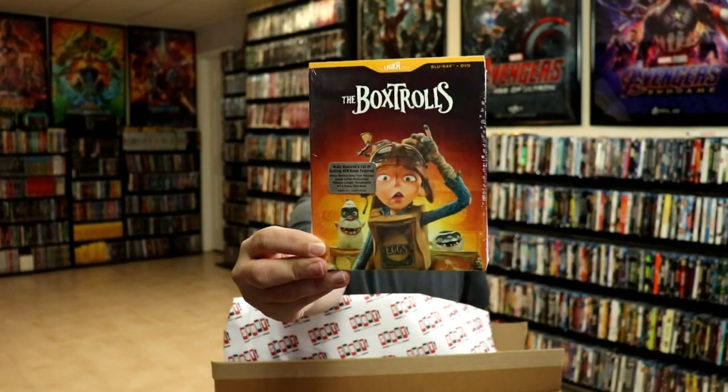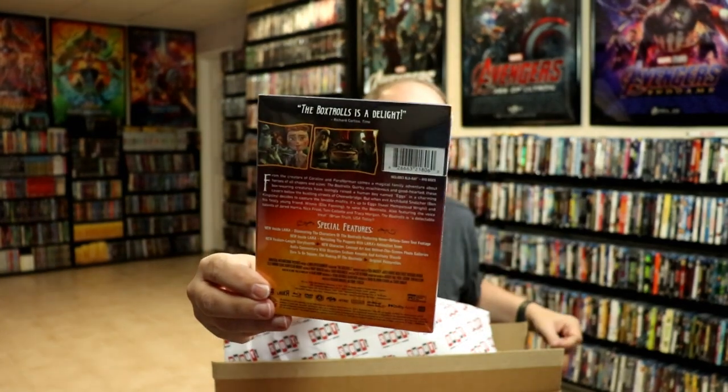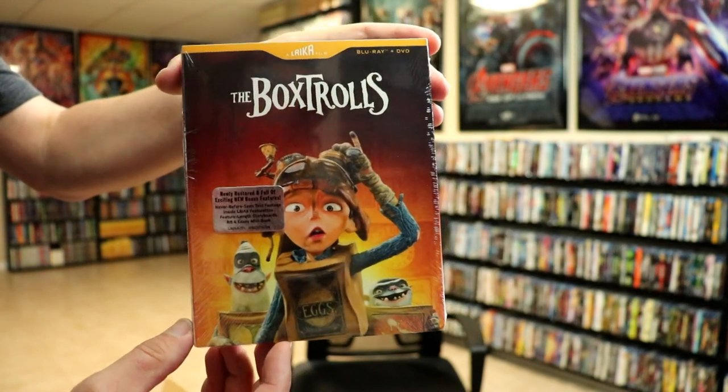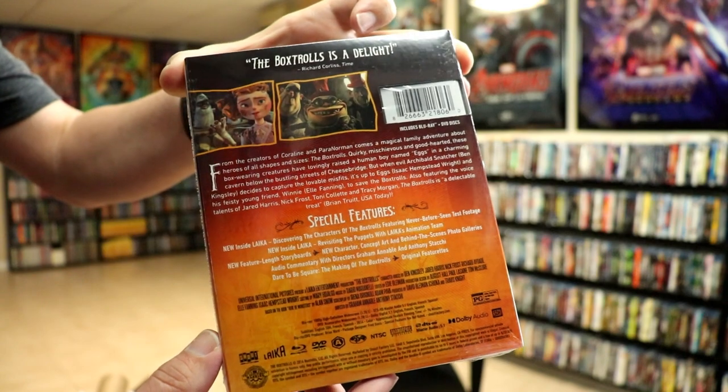Next up we have the Box Trolls. The Box Trolls is some really great animation — it's a really fun story. Really like the slipcover on this one also. I would rank these out of the four that I've got: I would rank this one number three, Kubo number four, Coraline would be ranked number two. So we're fixing to see what I would rank number one. Here's a close-up of the slipcover — really like the artwork on this one. And then here's the synopsis and the special features. We're loaded with special features, which is great.